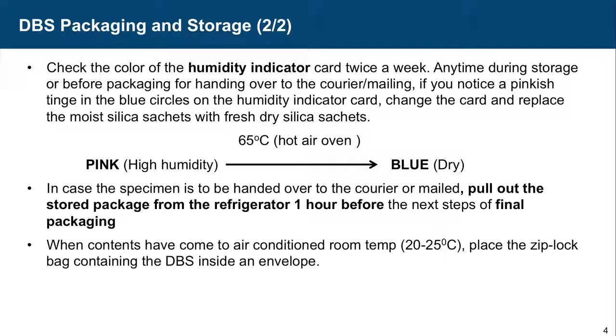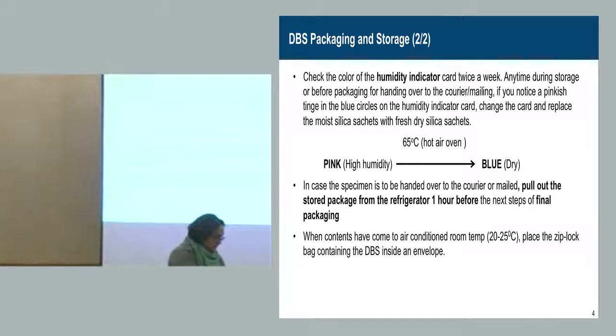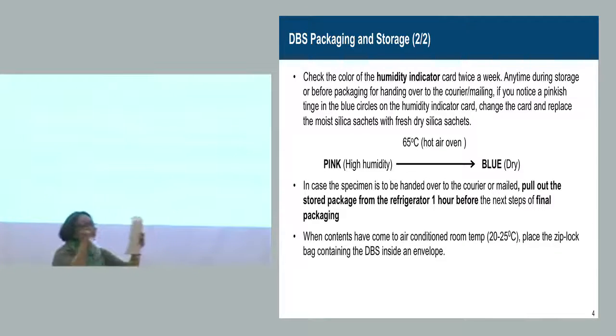In each Ziploc bag you can have up to five cards. The humidity indicator card is there and the silica sachets are there. Then you put all five cards together in one envelope. You can post more than five cards, but they must be in different Ziploc bags. So if you have fifteen cards, you will have three Ziploc bags.